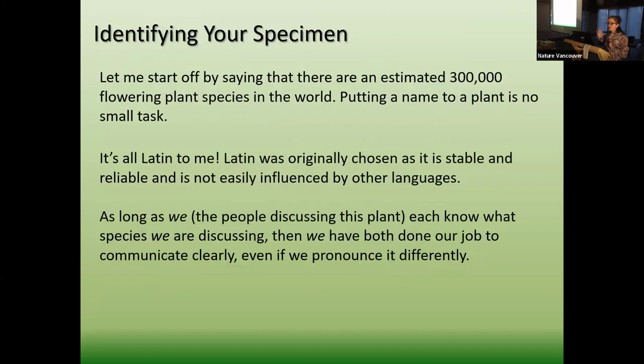Identifying your specimen is the one thing that makes everybody nervous. But there are 300,000 plants in the world — not counting hybrids and cultivated things. Animals have about 30,000 to 40,000 species, so learning plant names is much harder. Give yourself a break. And the Latin part — people always get hung up on Latin, but I never do because I can't pronounce anything anyway. As long as you and I understand what I'm talking about, that's all that matters. If I say 'polystichum munitum' or 'polystichum munitum,' they're the same thing — all I care is that you know I'm talking about sword fern.